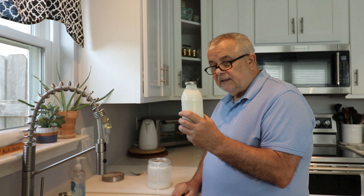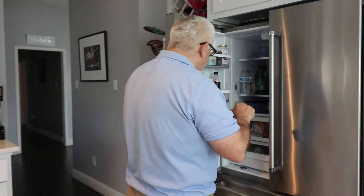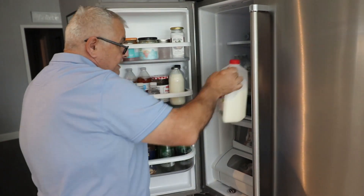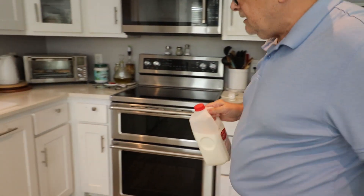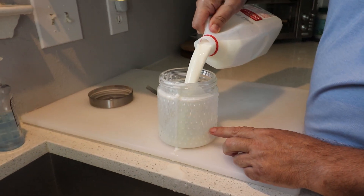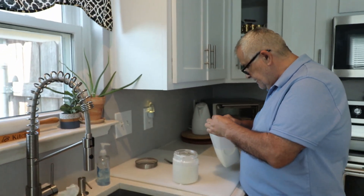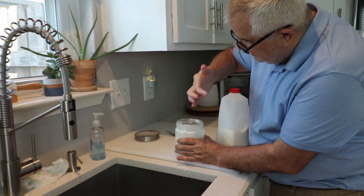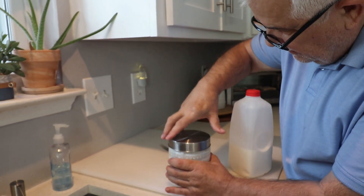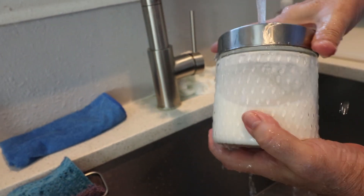Okay, now this kefir will go to the fridge and it's ready to drink once it gets colder. Now I'm going to use the leftover kefir to make more. I'll just add milk — probably not a full jar this time — and clean and rinse this glass jar a little bit.